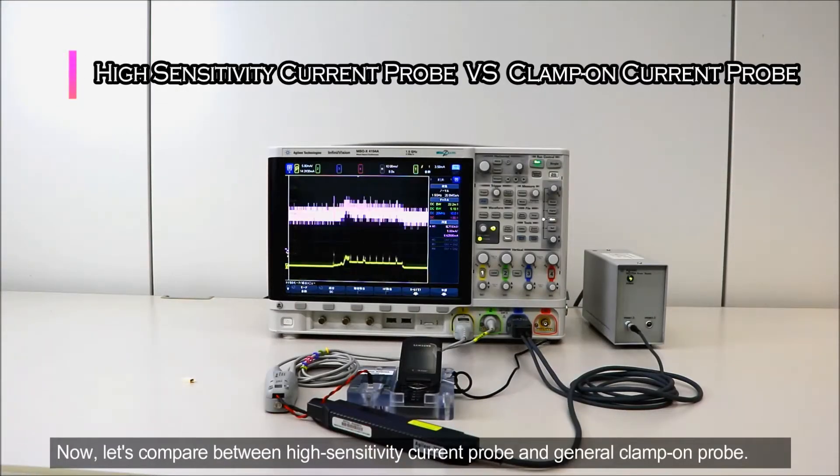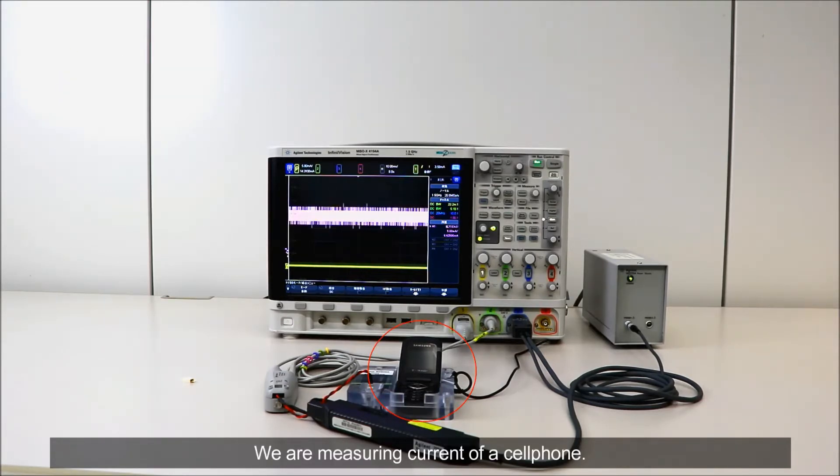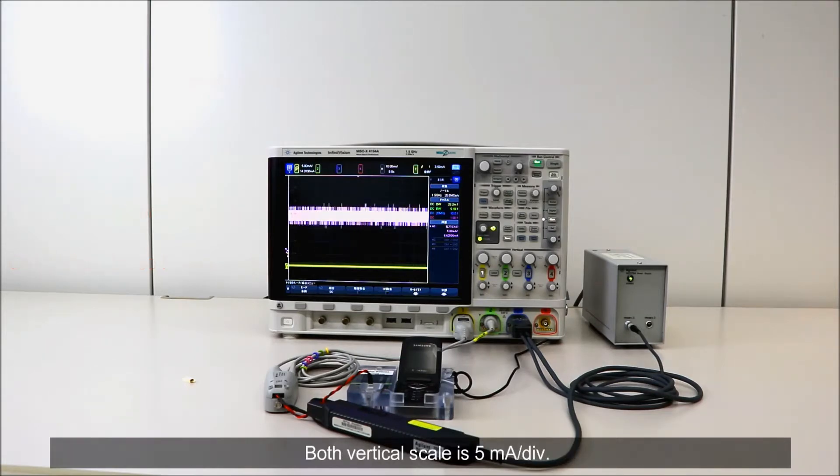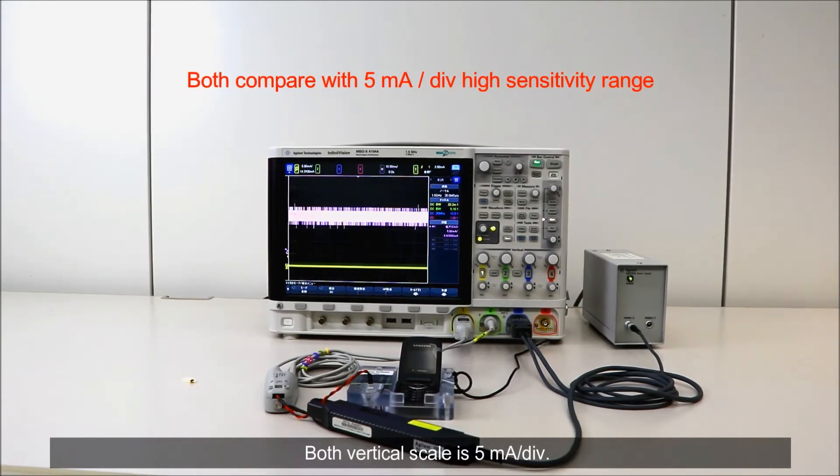Now let's compare between the high sensitivity current probe and a general clamp-on probe. We are measuring current of a cell phone. Channel 1 is measurement by the high sensitivity current probe and channel 3 is by the clamp-on current probe. Both vertical scales are 5 mA per division.